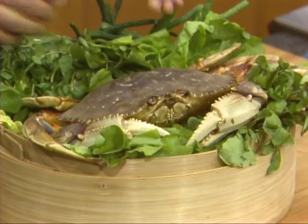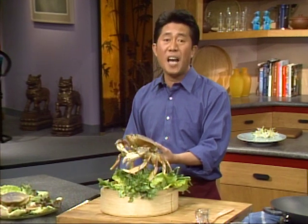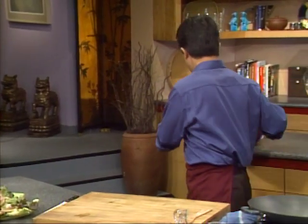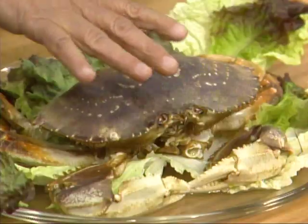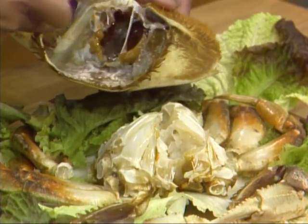Next, we move to my first main course — the national dish of Singapore — the Singapore chili crab. In Singapore there are plenty of crab. When Chinese and Asian people talk about fresh seafood, they're talking about live seafood. I have these crabs and I'm going to remove the cap like this. Don't throw this away — there's a lot of goodies in here, including crab roe and all kinds of stuff.